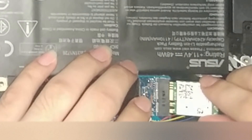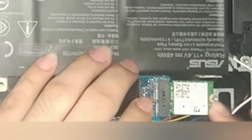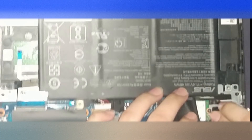Place the new wireless card in the slot and secure it with the screw. Attach the antenna connectors back and you're done.